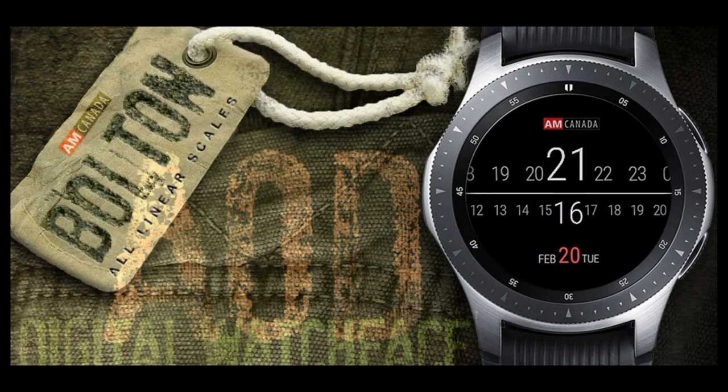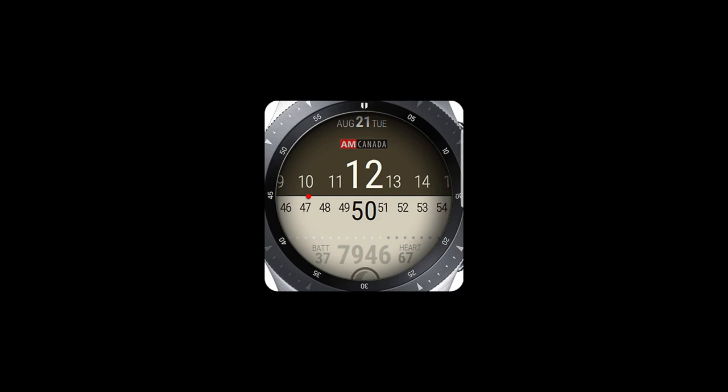The one for today is another new and creative design from this Canadian developer. As a reminder, I will be giving out two free coupon codes for this face, with one going to a viewer here, and one to a registered user on the MyGalaxyWatch.com website, so make sure you sign up for a chance to win even more goodies. Let's go have a closer look at this brand new face called Bolton.